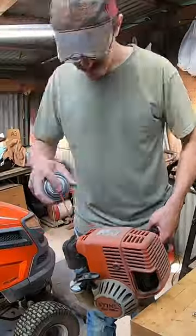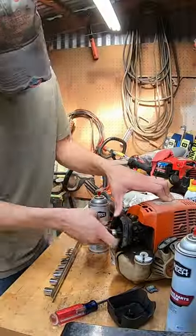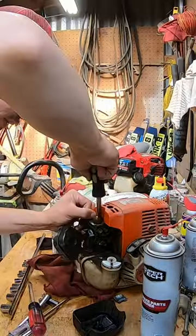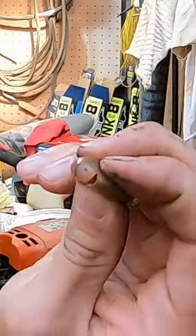I may just want to hose this thing off with carb cleaner. I'm probably just gonna try to take off the primer bulb and swap that out. There are cracks there, as you can see.